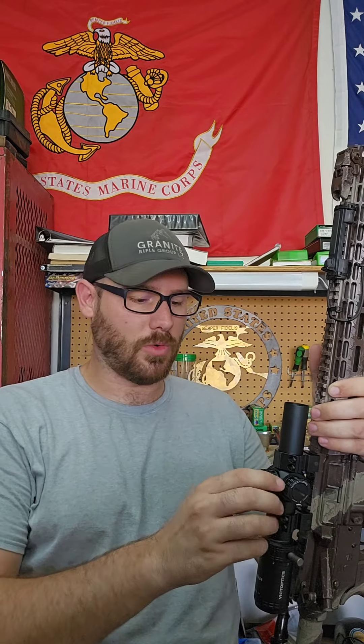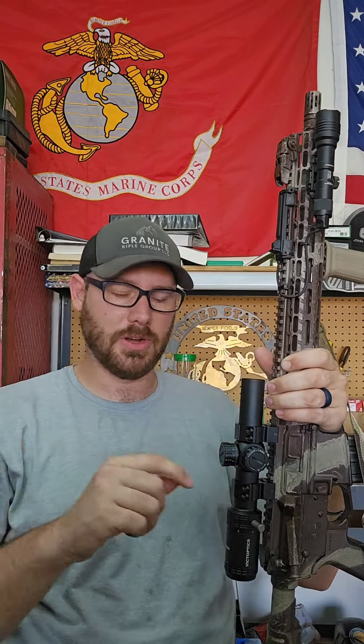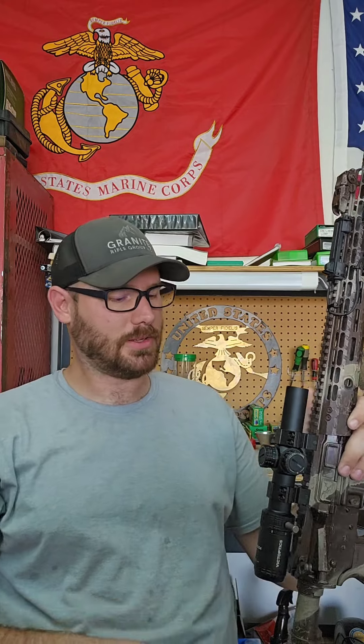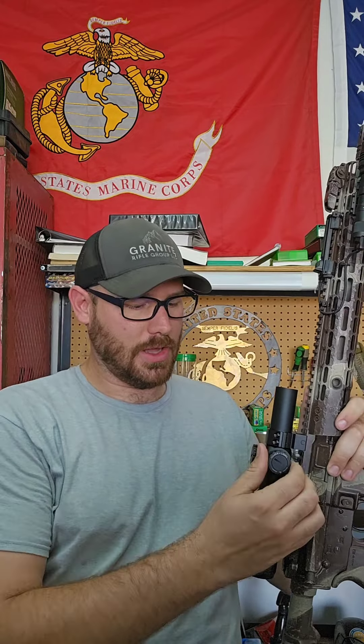The turrets aren't total crap. They do pop up; it's pretty tight. There's a little bit of mush, but audible and tactile clicks — they lock down nice and good. Same thing with the windage, same deal.